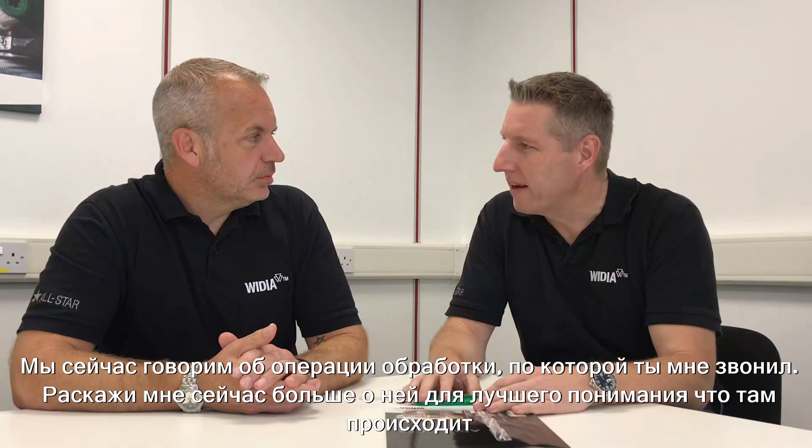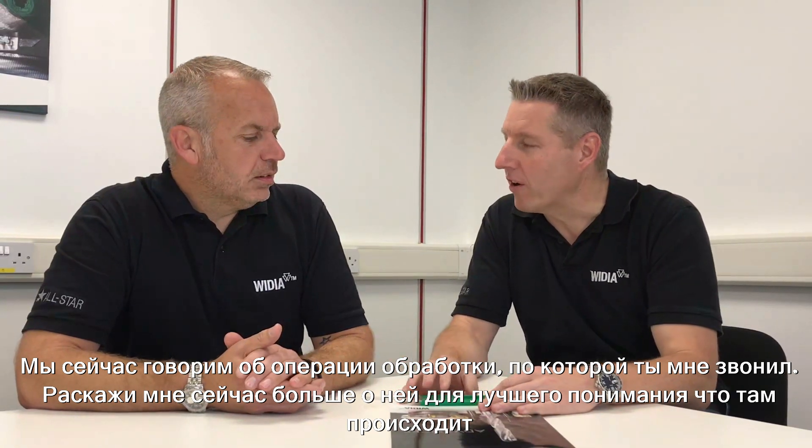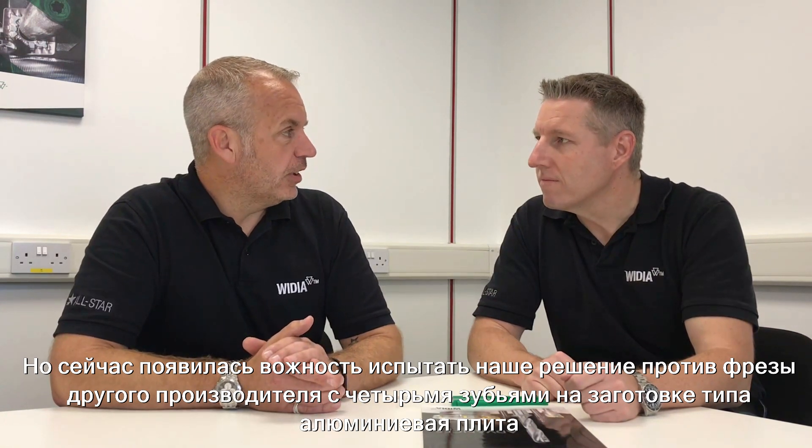We are talking about an application — you called me, tell me more about it. Well, firstly the new recruit from ITC, the new lady recruit from ITC, got an opportunity to run a 63mm diameter tool. Turns out the application was on aluminium — a customer where there's no business at the moment, so there's an opportunity to go up against an R220 saw cutter with 4 inserts. Just an aluminium plate on a Mazak machine, 530C — not massive power, 40 international spindle but 12,000 RPM nonetheless.